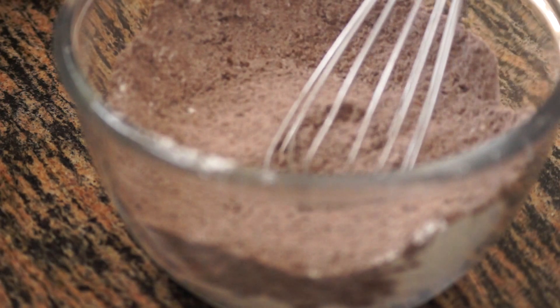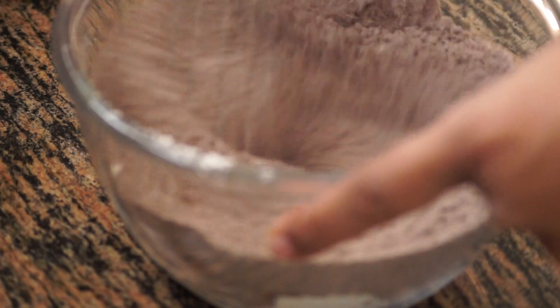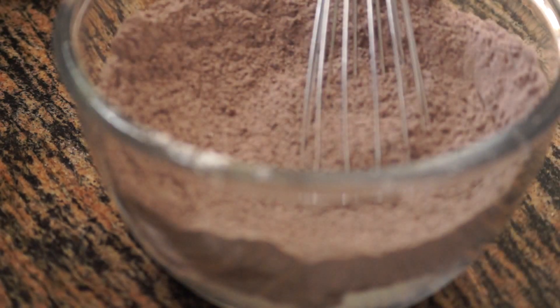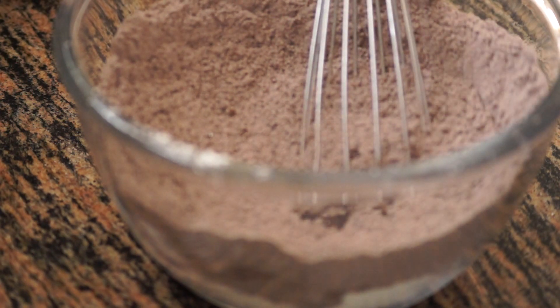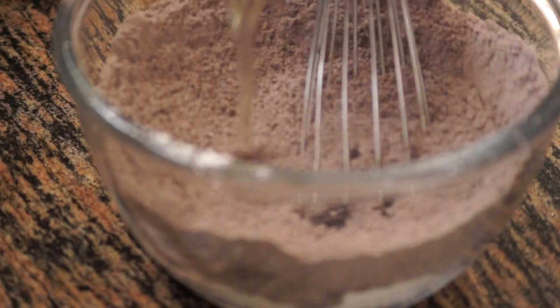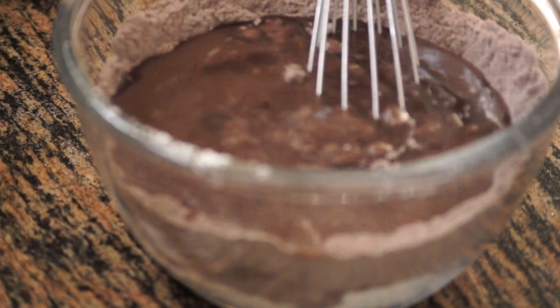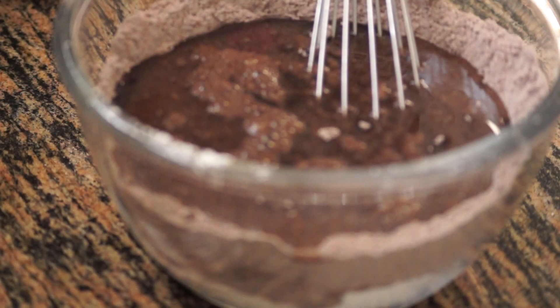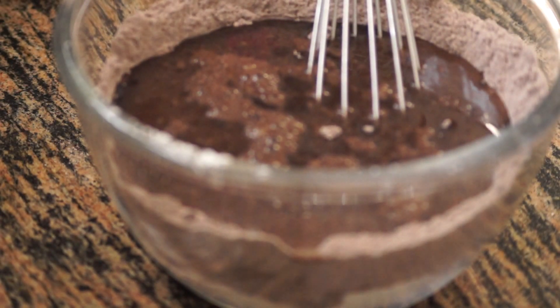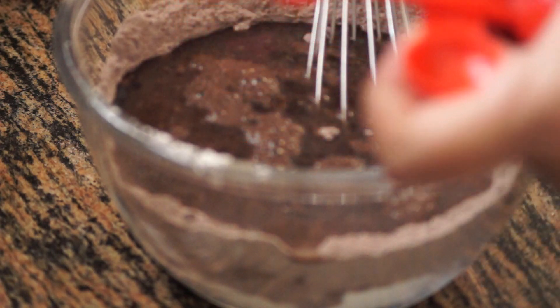The measurements for these cupcakes are given in the description box — please always refer to the description box for measurements. To this we are going to add one teaspoon of vanilla essence, one fourth cup of vegetable oil, one cup of water, and one teaspoon of white vinegar.